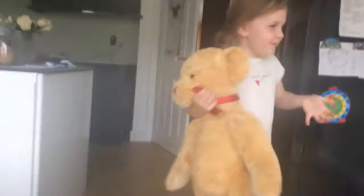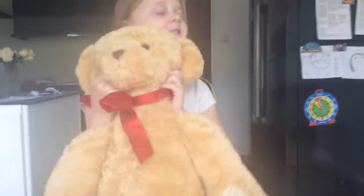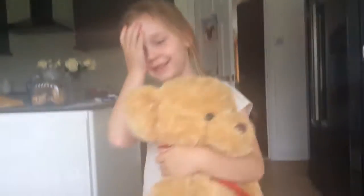Hey guys, welcome back to another video. Today I'm filming it for Lottie. I actually don't know what we're doing today — I don't know what I'm saying.